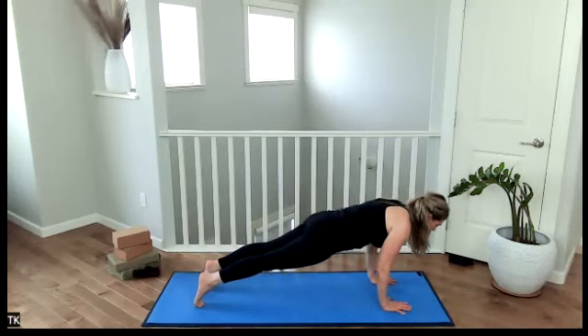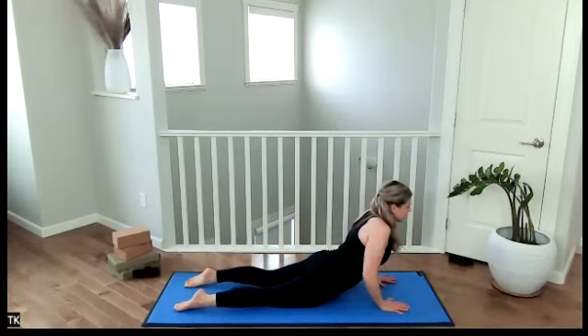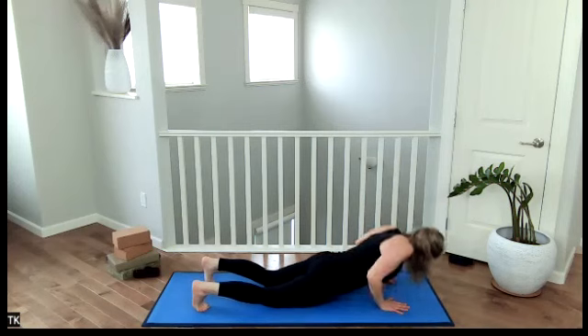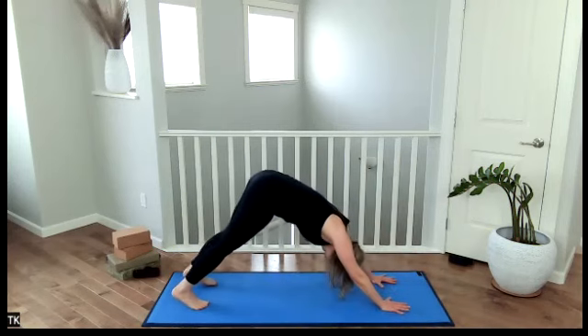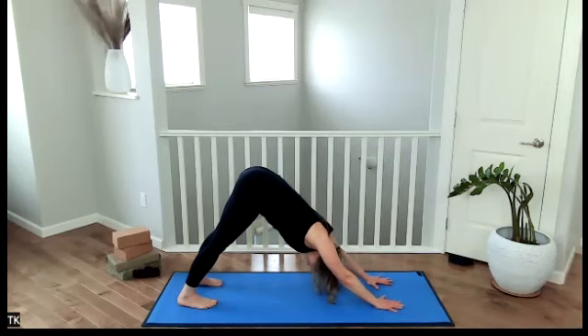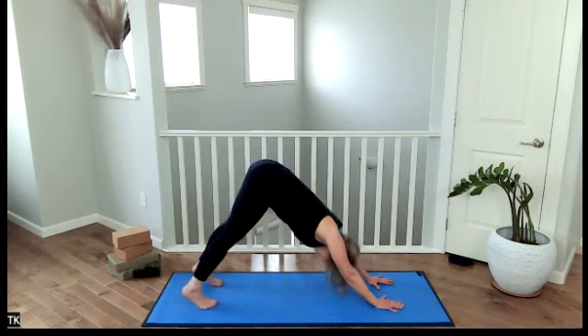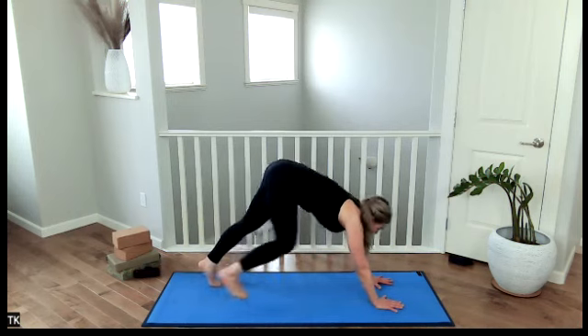Jutting the body forward, lower yourself into the ground. Inhale to up dog. Exhale, downward facing dog. Inhale, hold. Exhale, hold. With the exhale, we're up. Bend through the knees, look to the hands, and we walk forward. This time, big toes touch.